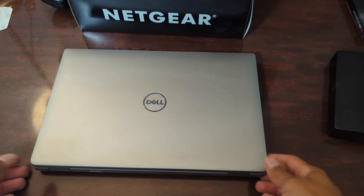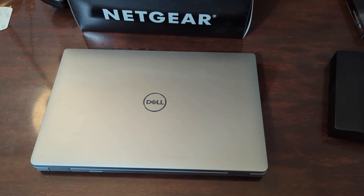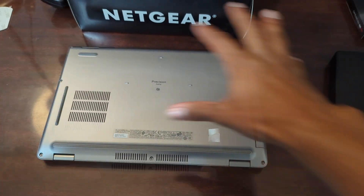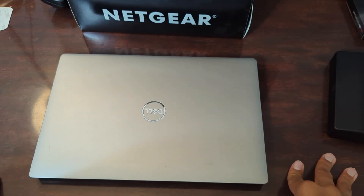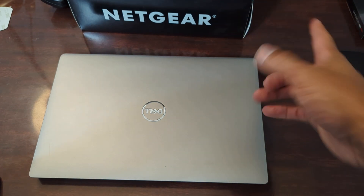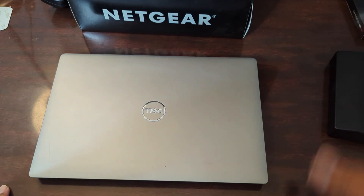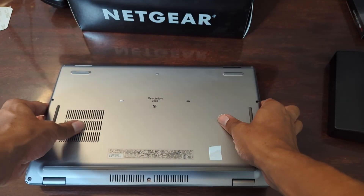Good afternoon and welcome back. Today we are going to be upgrading the storage of this Dell Precision 3470. To give a brief history, I purchased it about a month ago and it arrived with 256 gigs of storage and 32 gigs of RAM. In the previous video I showed how to remove the bottom and insert a second DIMM of RAM, and I pointed at the SSD showing what you need to remove in order to install a new NVMe SSD.